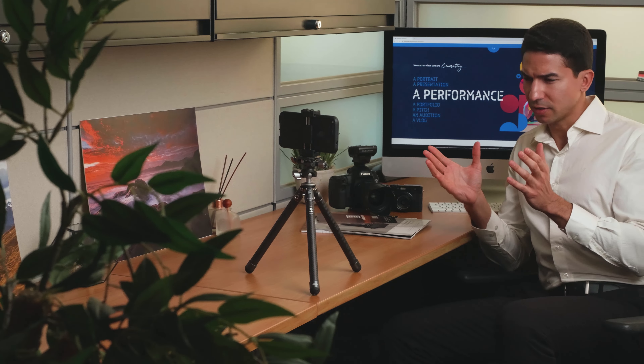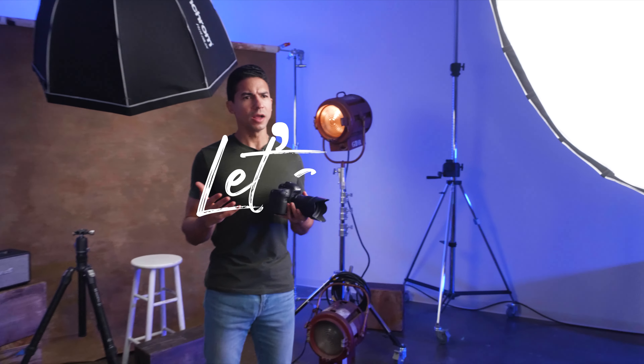Let's go push the limits with Benro's TablePod Flex Kit. What are you waiting for? Let's go!